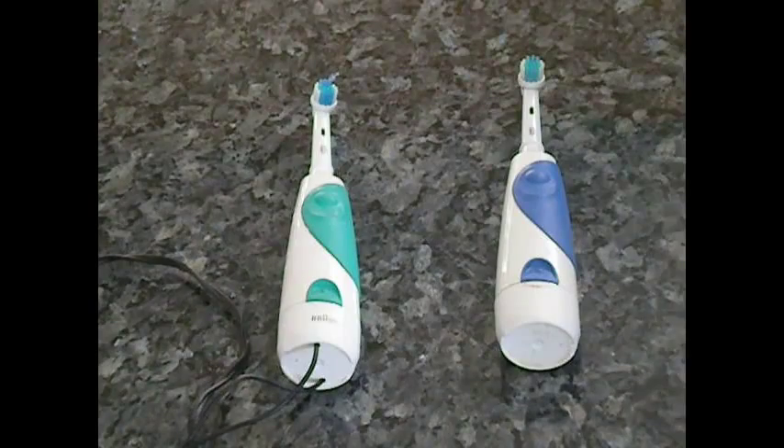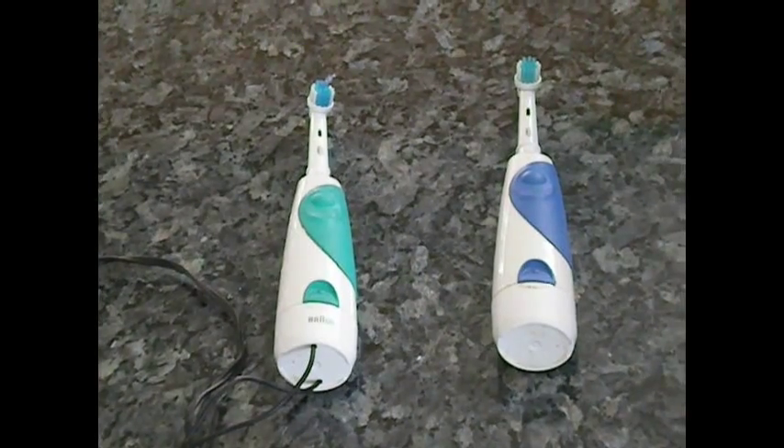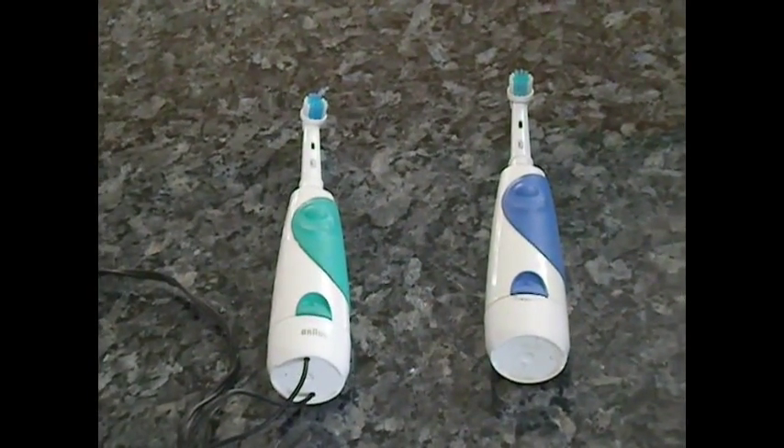I've used rechargeables and I decided to see if I could use a wall charger, such as the one here, to power one. That's a 3.7 volt DC, 300 milliampere adapter.